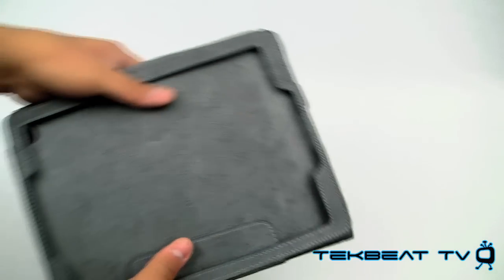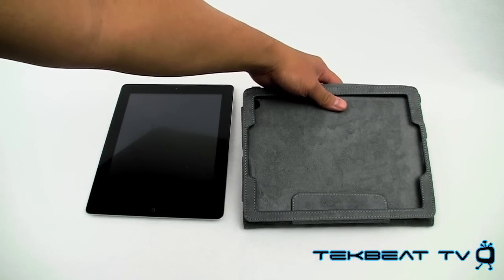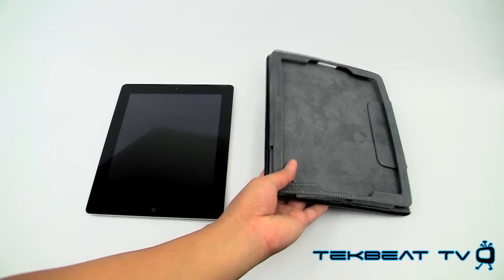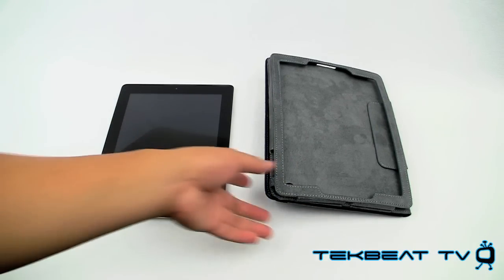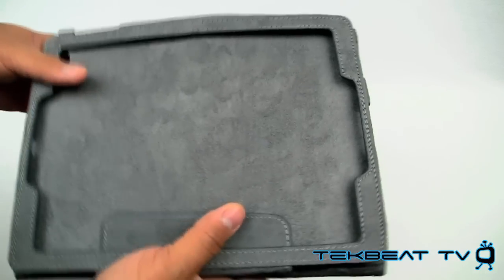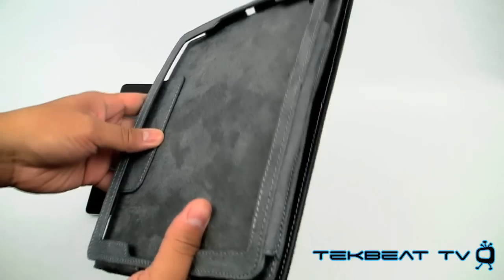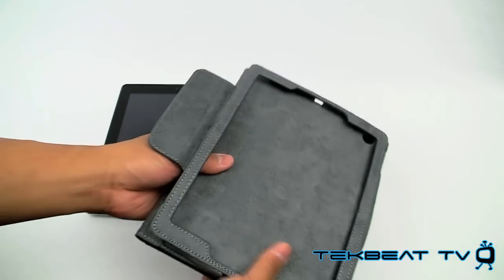It's also got what I call a landscape or keyboard mode where you can kind of set it down and it will provide a nice angle for you to type on in landscape. But let's install it and I'll show you a few more features and how my experience with the EcoView has been.